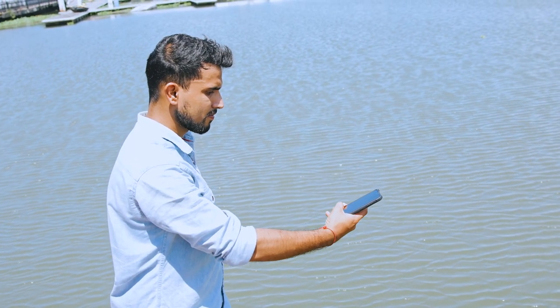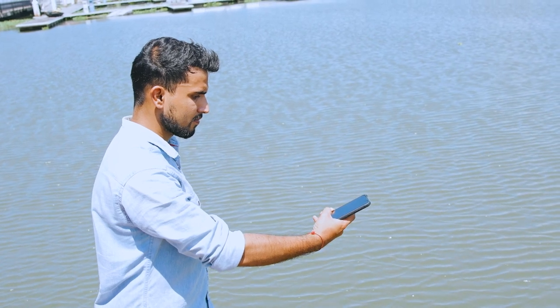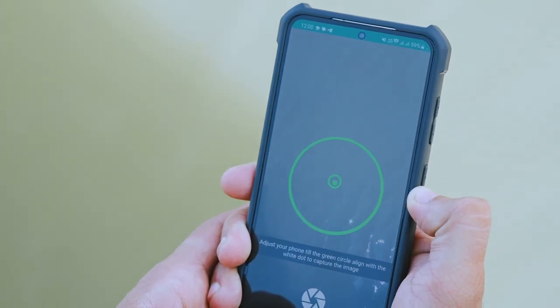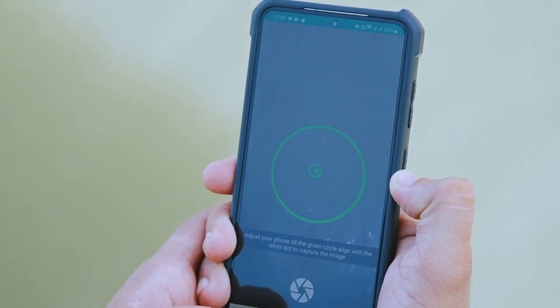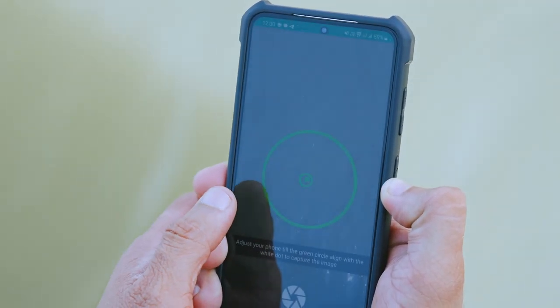Now for capturing the image, hold your phone horizontally just above the water surface. Adjust your phone until the green circle aligns with the white dot to capture the image.